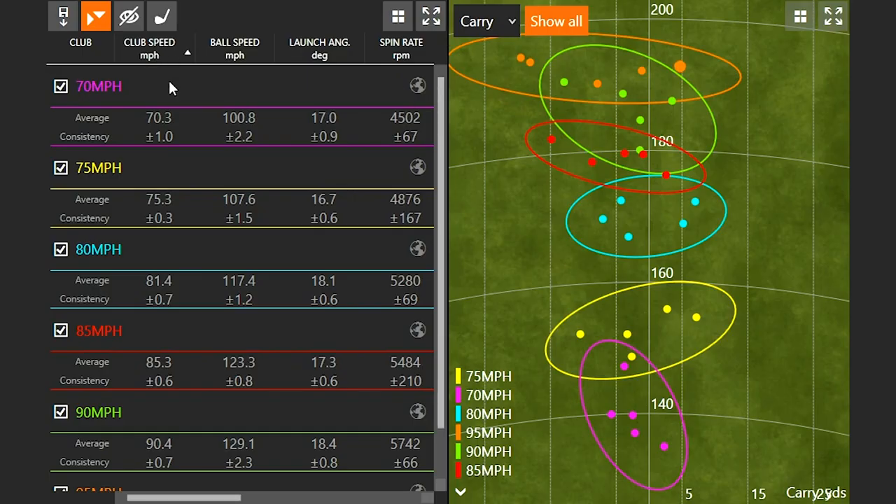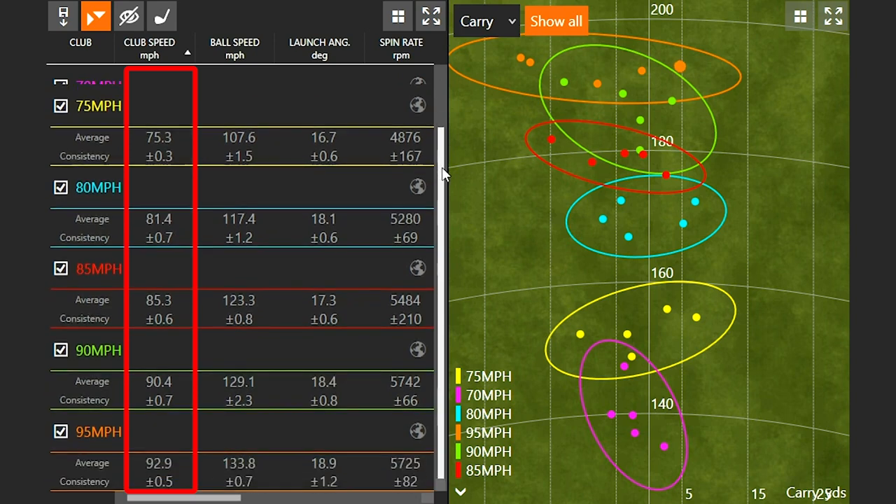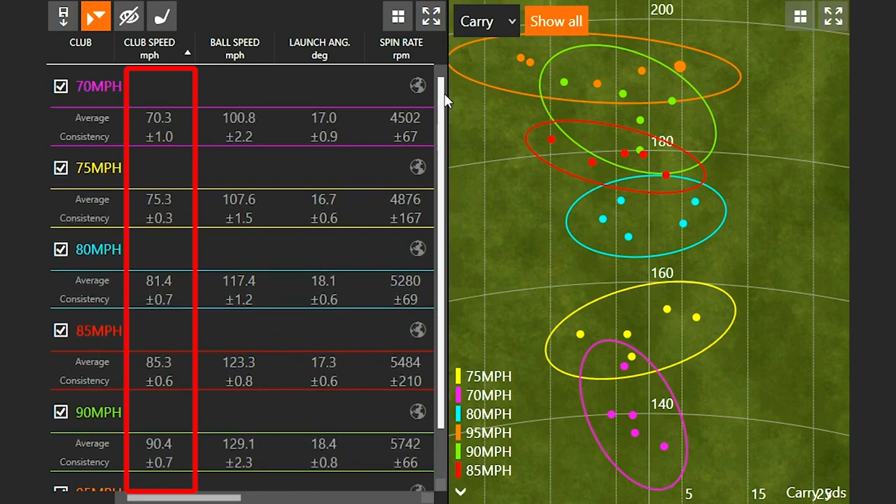I was hitting with my 7-iron. My 7-iron's got 34 degrees of loft on it — it's a very traditional lofted 7-iron. The nice thing with TrackMan is we're able to order the numbers from highest to lowest. Let's first take a look at what that club speed number was. At 70 miles an hour I was at 70.3, 75 was 75.3, 80 was 81.4, 85 was 85.3, 90 was 90.4, and 95 miles an hour came in at 92.9. So this is pretty close — I didn't quite get it on the number, but this is going to be good enough to educate you all on what the influence of club speed will be when you're hitting an iron.